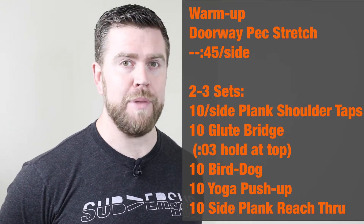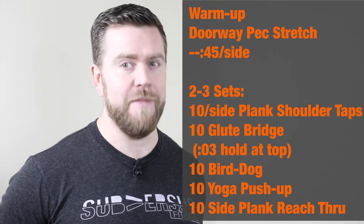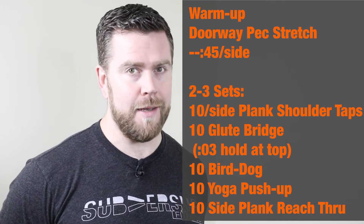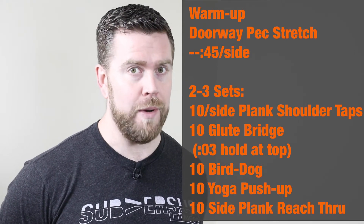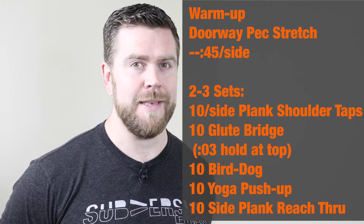Ten per side of plank shoulder taps. Ten glute bridges with a three-second hold at the top every time. Ten bird dogs. Ten slow yoga push-ups. Ten per side of a side plank reach-through — here's what that looks like.